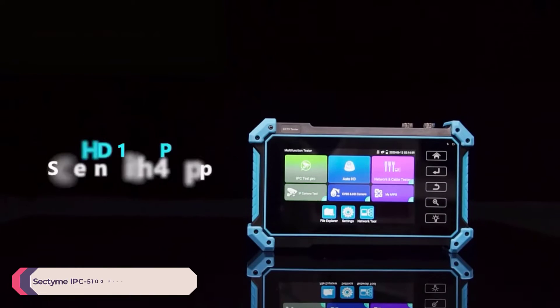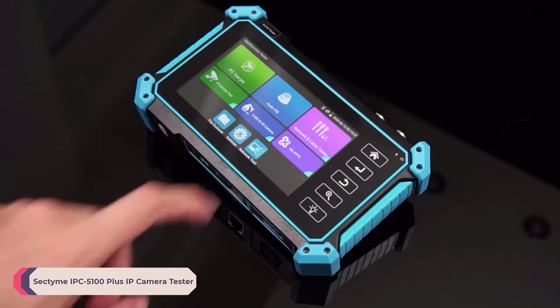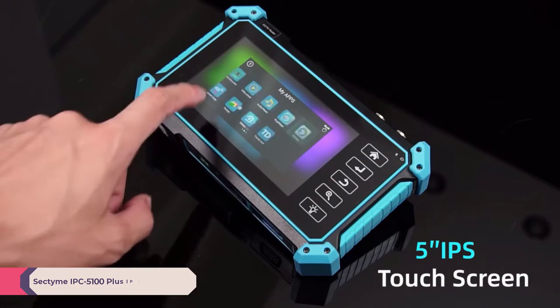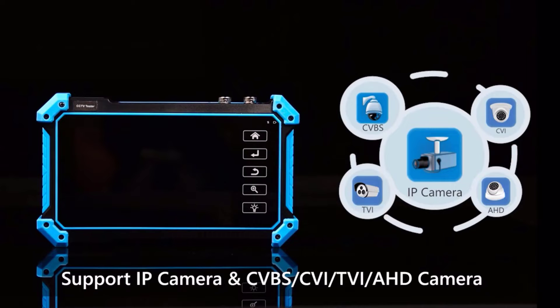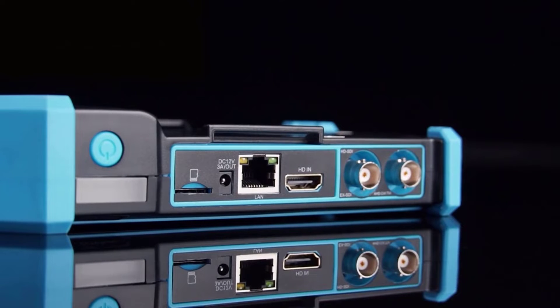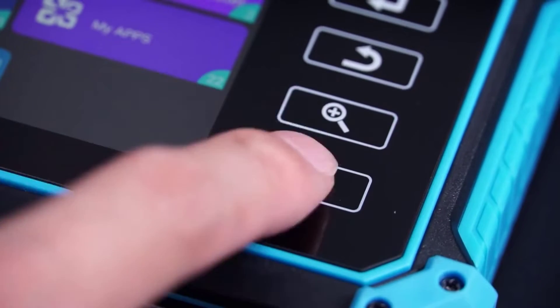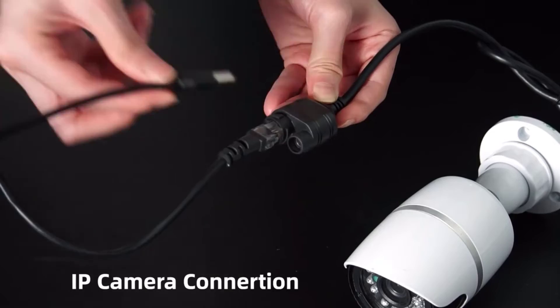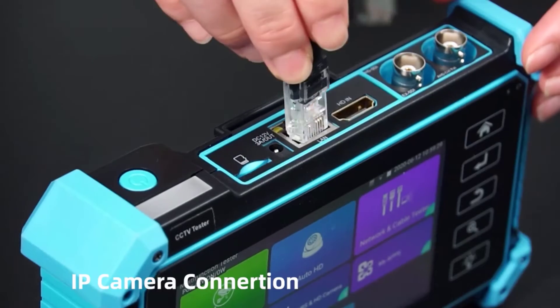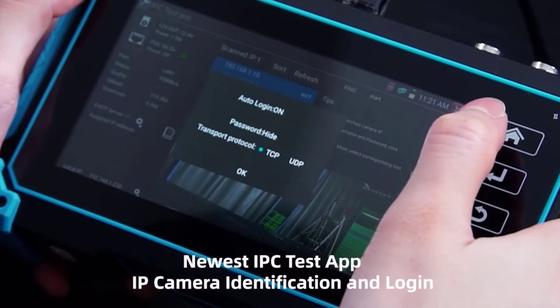Number 4: Sectim IPC5100 Plus IP Camera Tester. Comprehensive review — a must-have for security professionals. As a security professional, having reliable tools at your disposal is paramount to ensure the effectiveness and efficiency of surveillance systems. The Sectim IPC5100 Plus IP Camera Tester is one such tool that has truly impressed me with its versatile features and robust performance.